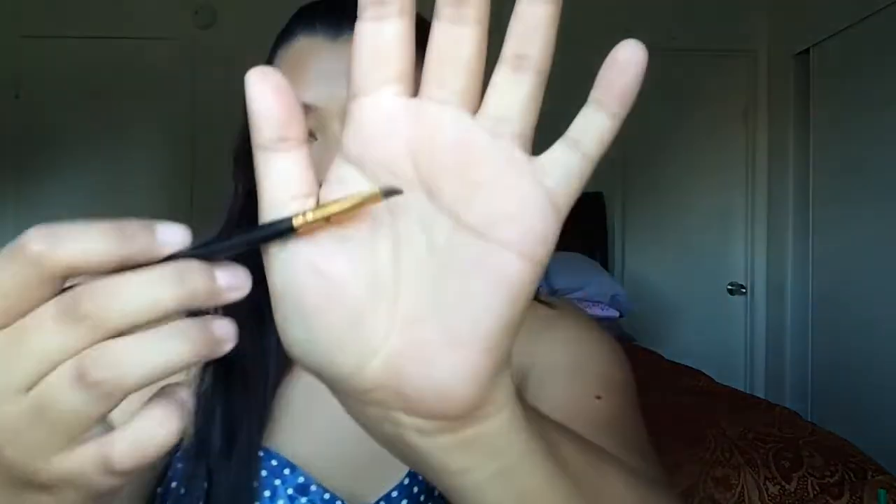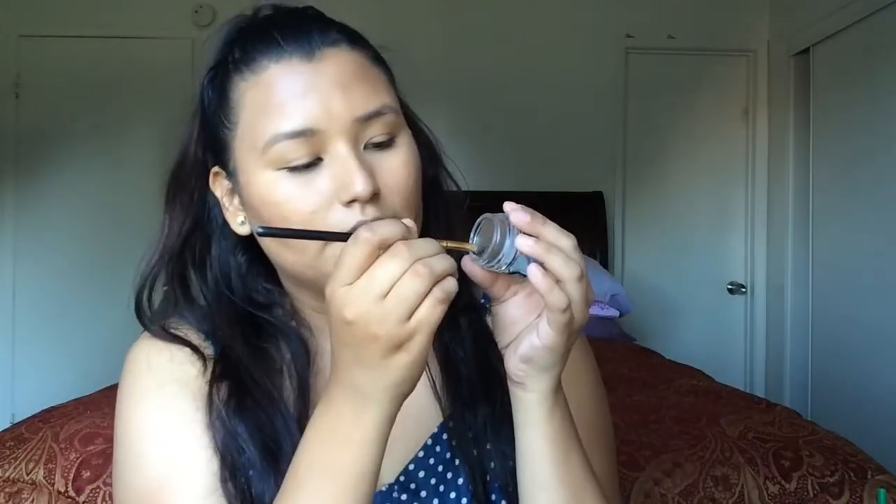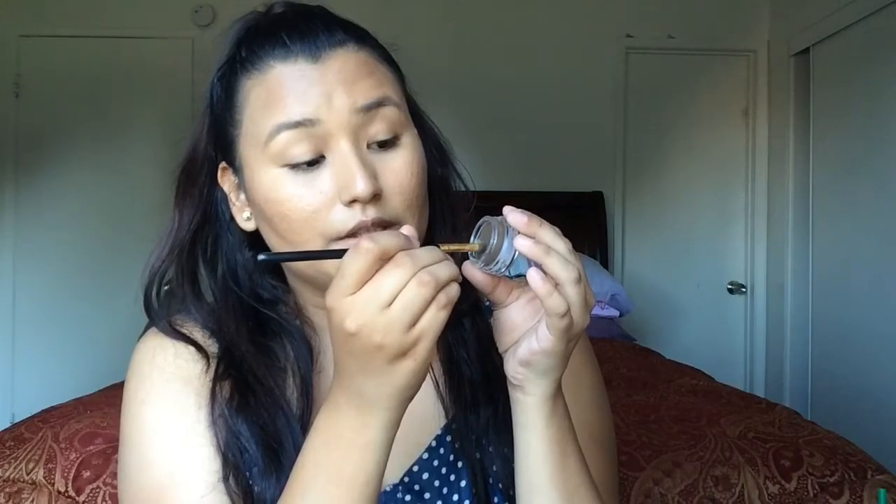Next I'm going to be taking my Anastasia Beverly Hills Pomade in Dark Brown. I'm taking a BH Cosmetics 107 brush — it's just a very synthetic angle brush, and I absolutely love to use this for my brows. I'm going to take very little of that product; a little bit does go a long way. Now I like to start kind of in the center, like below where my arch is at, and very slightly just start warming up that product underneath my brow.